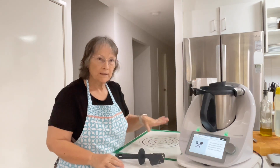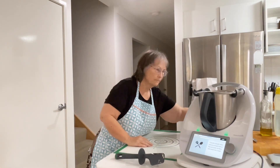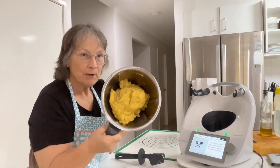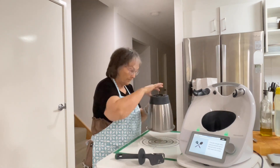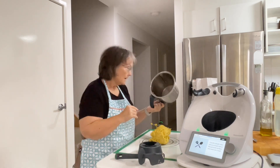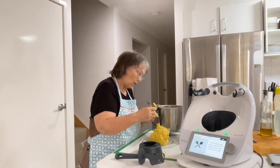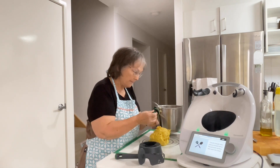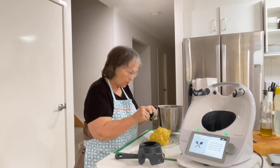Now it says to transfer onto a silicone bread mat or a floured work surface and work it into a ball. Oh, look at that — look how pretty that is! Mmm, that smells yum. So I love curry, anything. I am very, very partial to a nice curry, so I can't wait to try this.